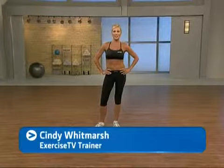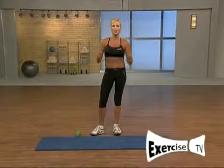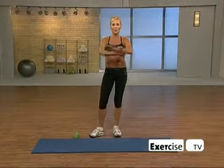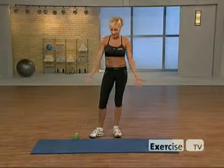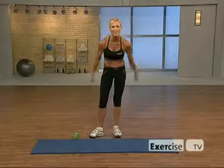Hi, I'm Cindy Whitmarsh from Exercise TV. I'm here with an incredible abs workout — 20 minutes to tighten and tone your entire core. All you're going to need is a mat, one dumbbell (3 to 5 pounds), and a positive attitude. Let's go.